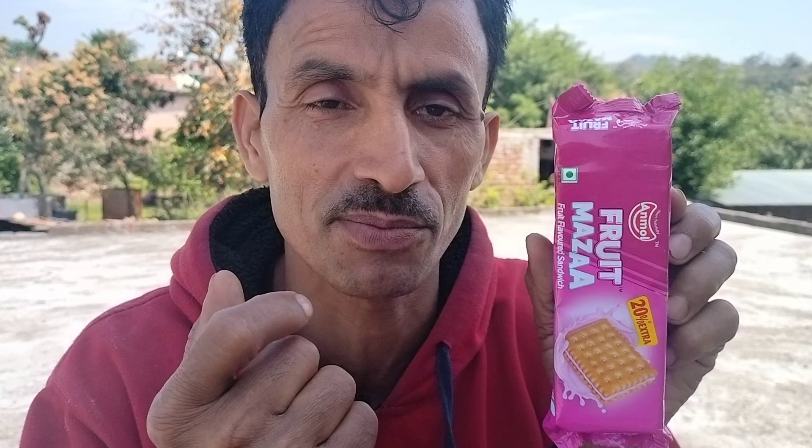Hello guys, I am Mahindr Kumar Vlogs. I do a lot of videos on my YouTube channel, and I am continuing to do my food content.